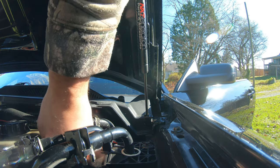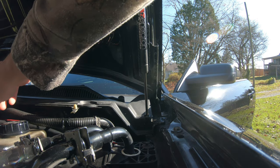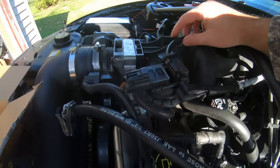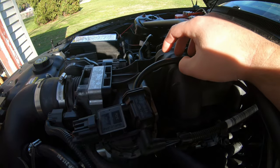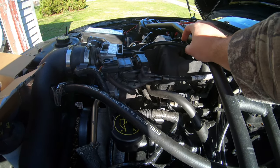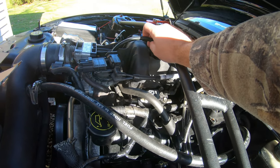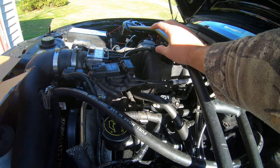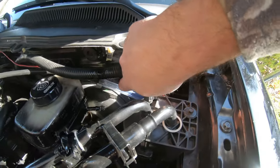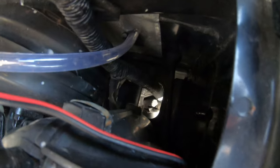Over here we can push it back down. We don't need as much — we want to have some slack but not too much. That looks like a good curve, slack enough that it's not going to pull too tight. It's on top so it's furthest from the manifold and the headers, so it is a higher temp area — we'll check on it, should be fine.